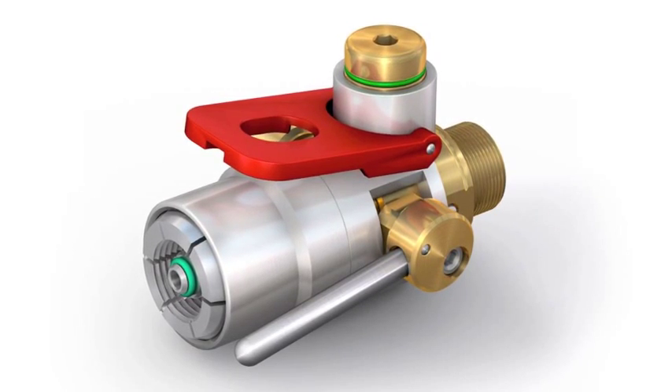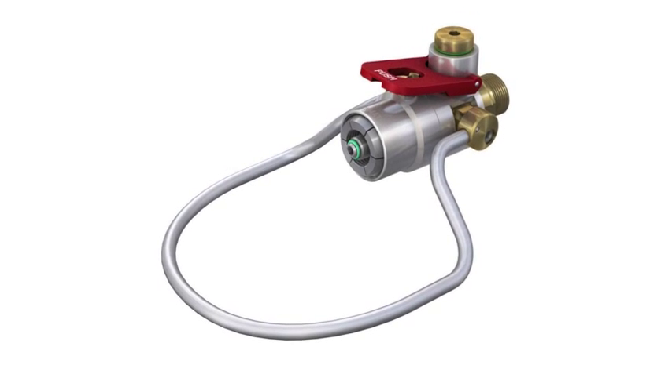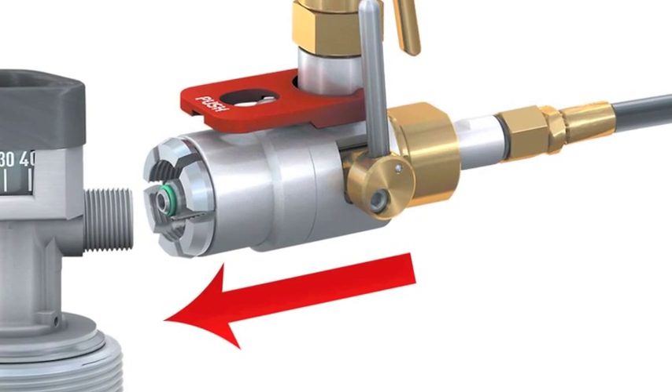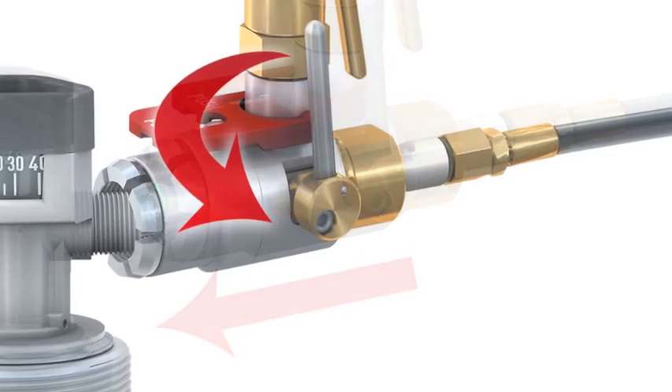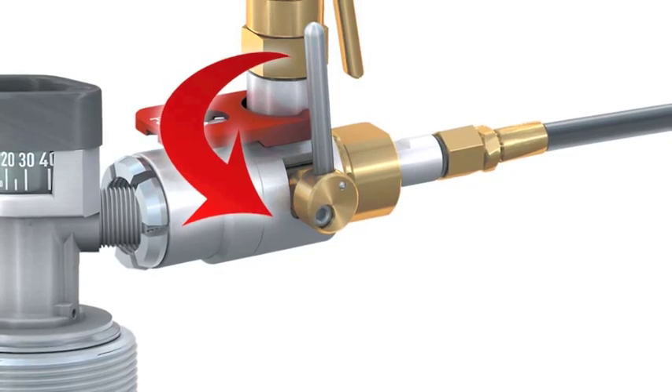It connects in just seconds directly to the CGA cylinder valve thread, and replaces strenuous and time-consuming hand tightening. Place the connector onto the cylinder valve thread. By turning the operating lever down, ClickMate will establish a quick and safe connection to the air storage cylinder. Just click to connect!